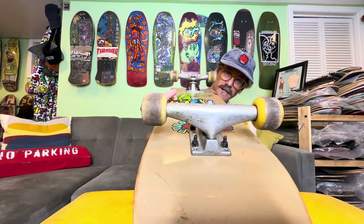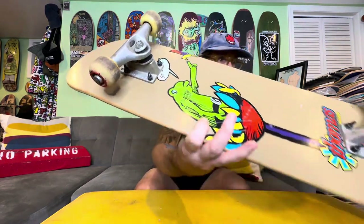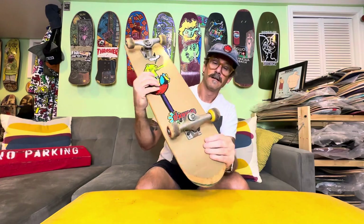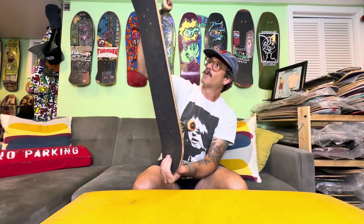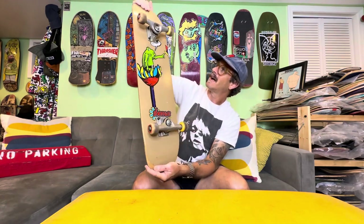These are pretty rad trucks — you don't really see them that much, but they look a lot like Venture feather lights of the same era. Henry Sanchez Pure wheels. This board is almost perfect, dude — not one grind or slide on it.